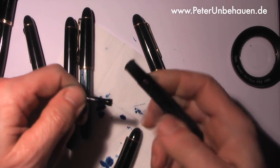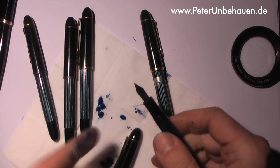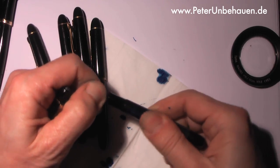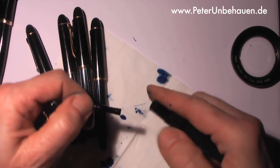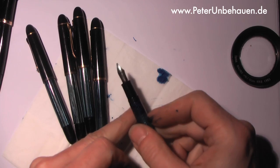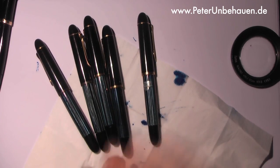This works a little bit harder, but as you can see the feed and the nib come out in exactly the same way. Let's try the last one too. Again, it's only the earliest pen of the fifties with the differently engraved nib that has a screwed-in nib and ink feed.